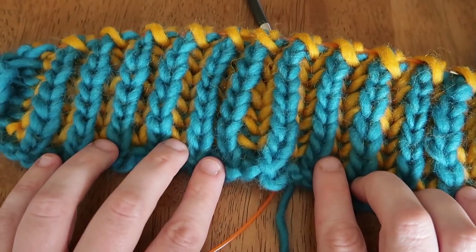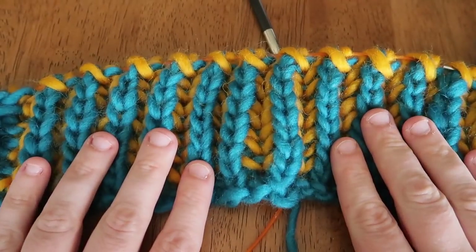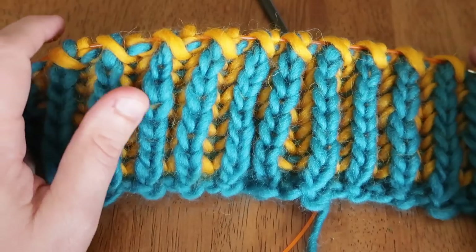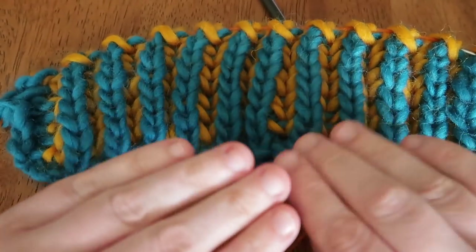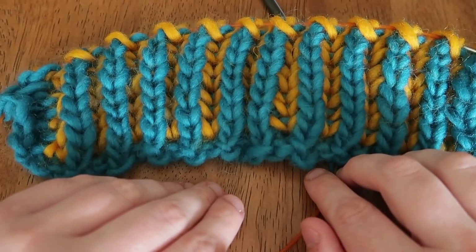Hey guys, welcome back to my channel. This is the Little Bean and Me podcast channel, and today I'm bringing you a tutorial. As you can see, I have in front of me a nice little swatch of brioche — it's two-color brioche — and I wanted to show you how I knit brioche using the technique that I do.